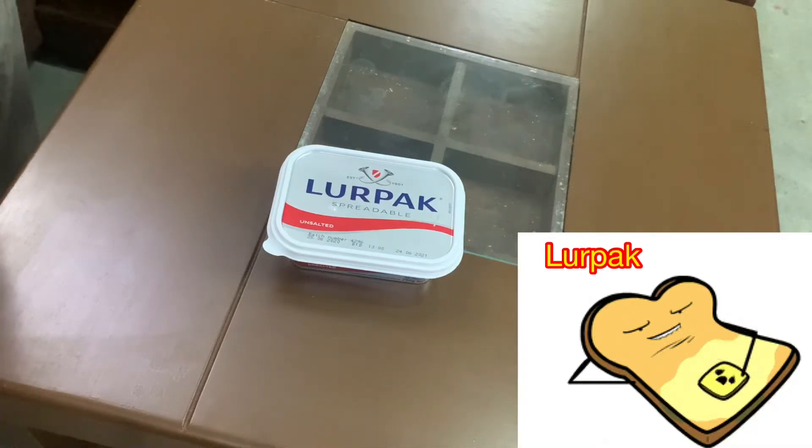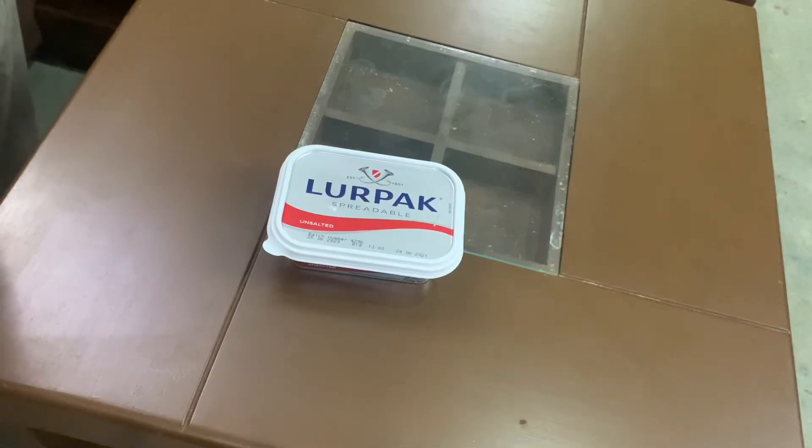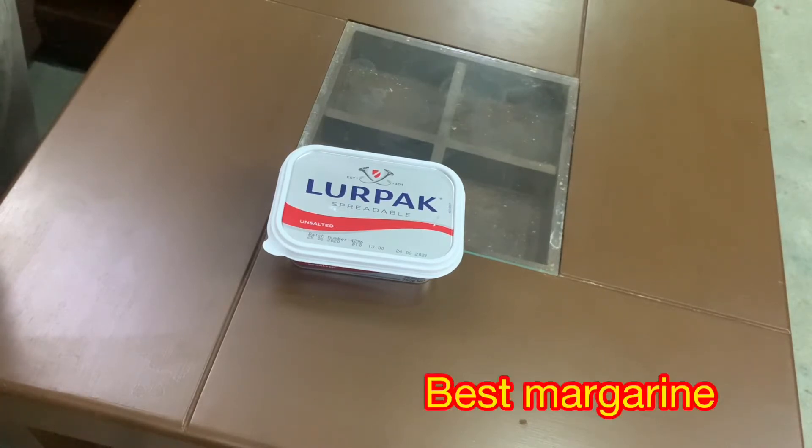Hello viewers, welcome to the Product Encyclopedia channel. Today, I am with this product. It is a simple product, but it is a product that comes in daily usage, especially in children's homes.